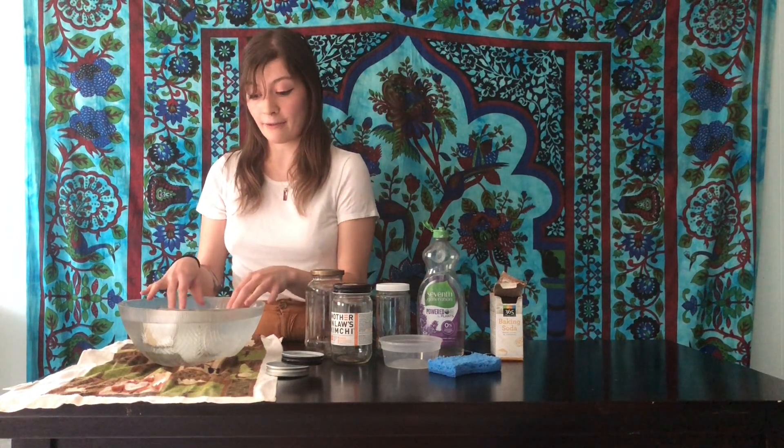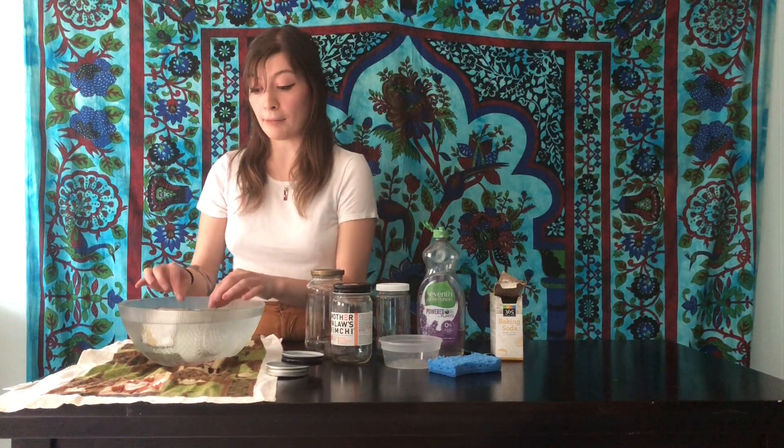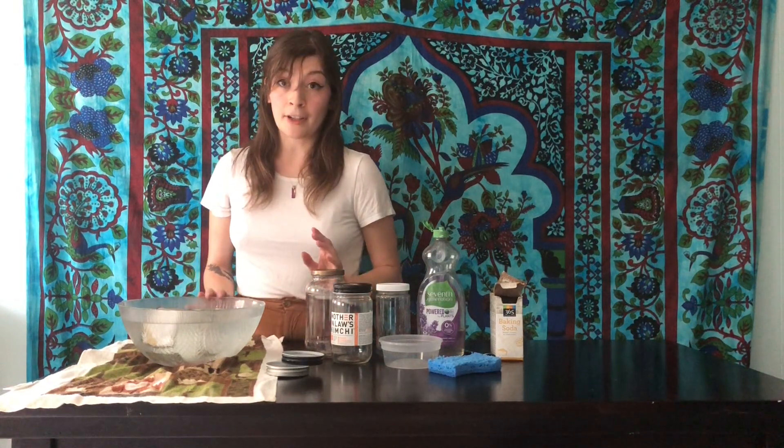Let the jars soak for a few hours — I've had these soaking since this morning. The longer you let them soak, the easier it will be to get the labels off. But if you're short on time, I did this jar last night and soaked it for just 20 minutes, and it still worked out fine.